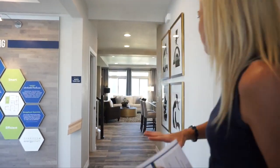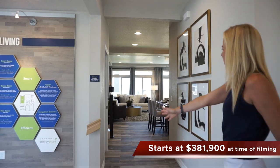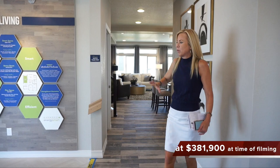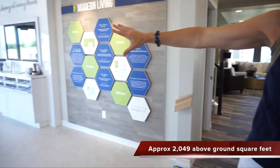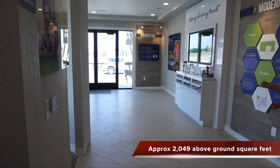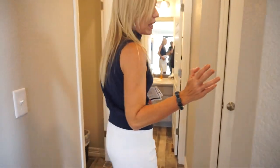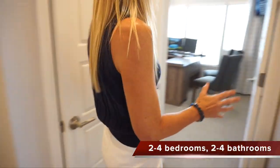So when you first walk in, we have this nice open hallway that looks right straight back into your great room there. Now over this way they have their sales center — this would be your garage over here. But if we were to take a right when we came in, we come back this way.